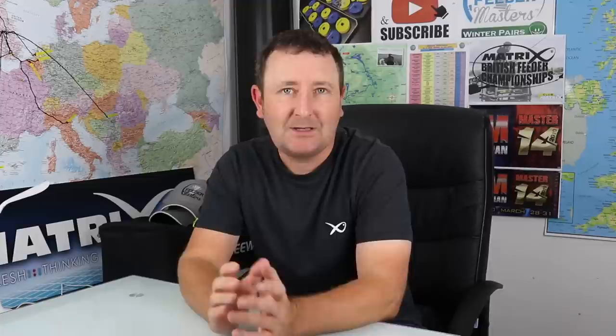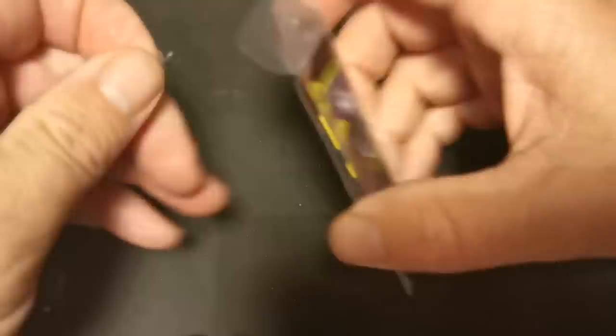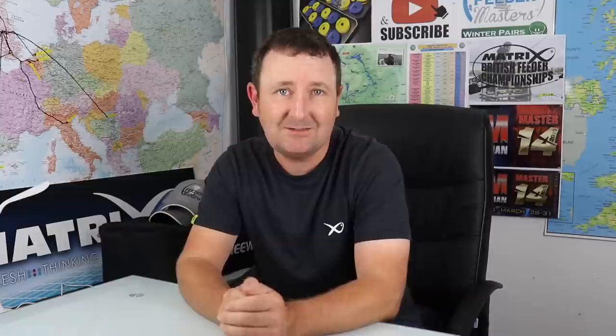Now lots of people tie theirs in different ways, but for me I spent quite a lot of time over the last eight or nine months really looking at the way that I tie my hair rigs. There are loads of social media platforms and magazine articles about how different people tie their hair rigs, and this is really the way that I've just settled on. I don't like to use any sort of rubber sleeving on the hook itself.